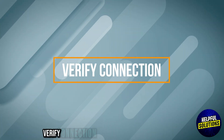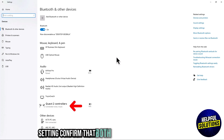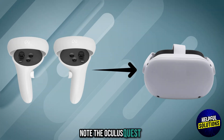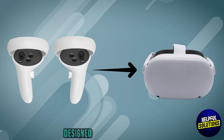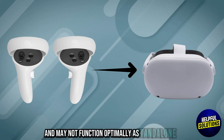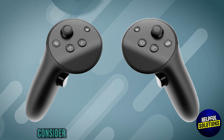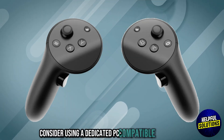Number 4: Verify connection. In the Devices section of your PC settings, confirm that both controllers are connected. Note: the Oculus Quest 2 controllers are primarily designed for use with the headset and may not function optimally as standalone PC controllers. For a more seamless experience, consider using a dedicated PC-compatible controller.